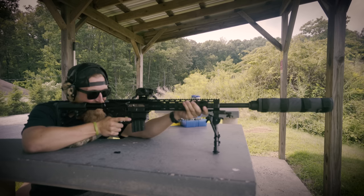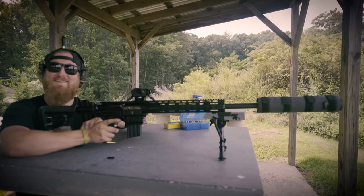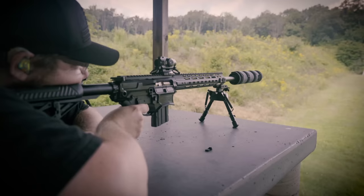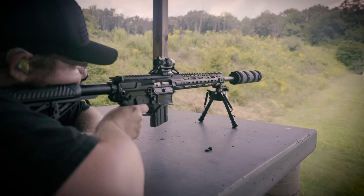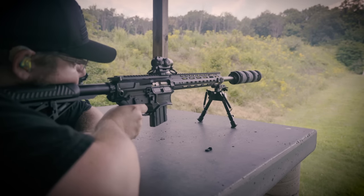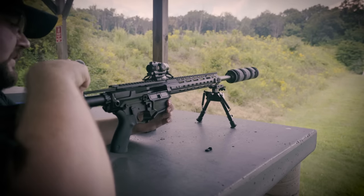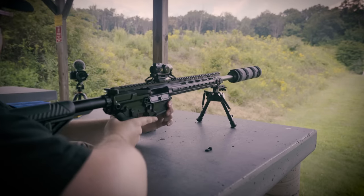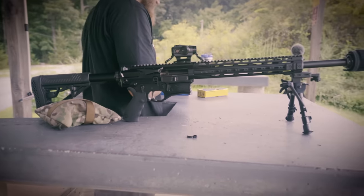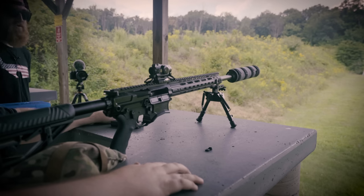That recoil was fantastic. How do you feel? I feel good. You feel more American now? Pretty American, yeah. Putting some big ol' holes in that target. For whatever reason, this isn't locking open, but I probably just need to adjust the gas — first impressions though. That recoil is totally manageable. Very manageable, surprisingly, actually — how manageable it is with the suppressor and everything.